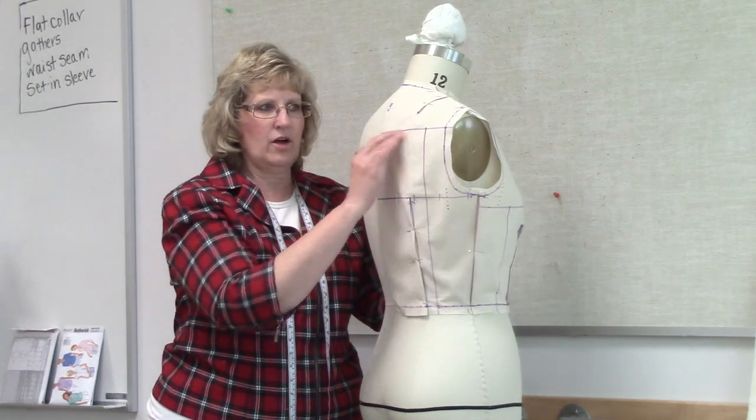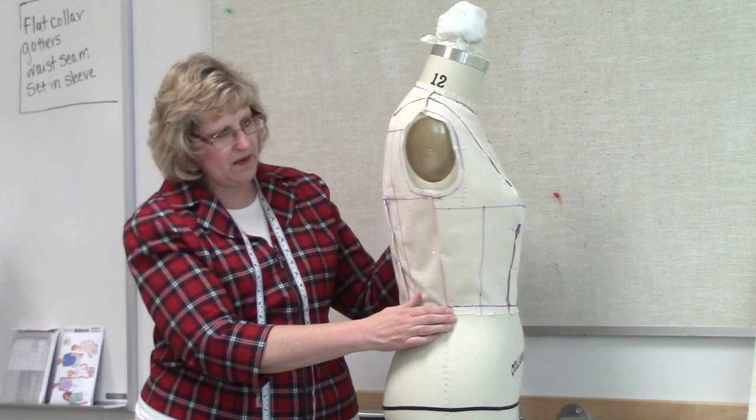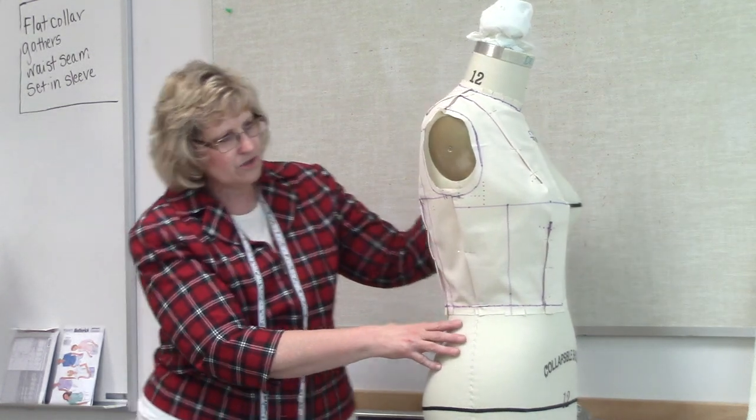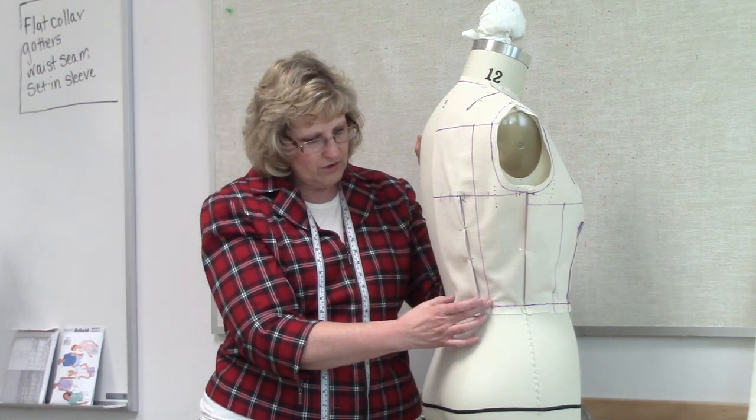We got it on our cross grain and lengthwise grain, and we have our balance line. The next thing we did is we used that balance line to get this straight down. From there, we also marked our center back and had it pinned down. By having this balance line go straight down, that helps us to know how big this dart should be.